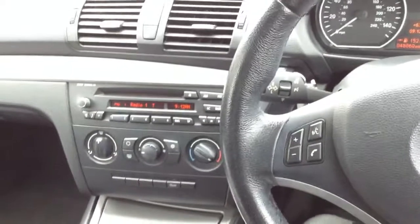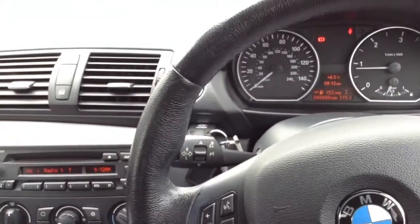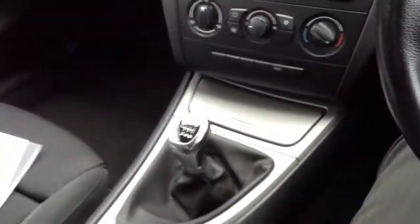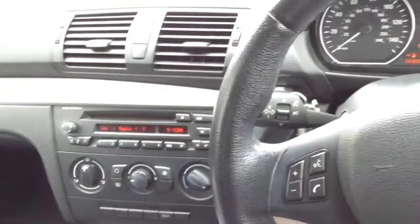So there we go — it's the 2008 BMW 118D Edition ES. Lovely condition, very low mileage. A couple of cosmetic marks on the outside but no signs of any heavy damage, and it is a spotless interior. So we won't need anything done in here — a very nice looking car indeed.